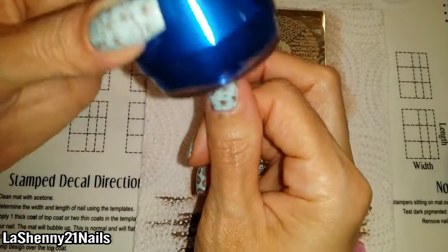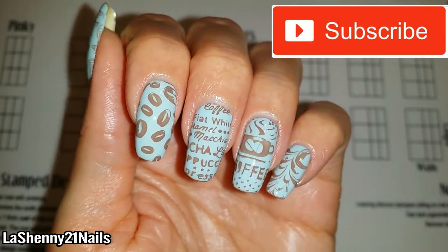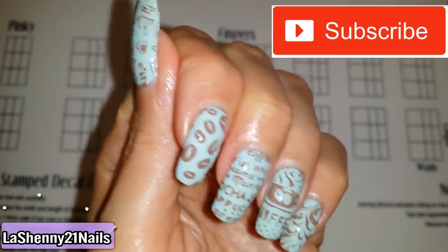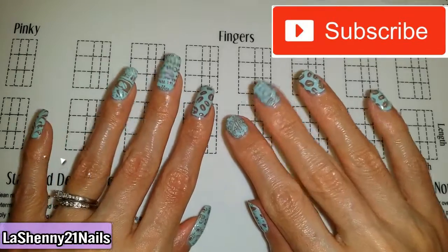This is the end of today's video, I hope you enjoyed it. If you have any questions or comments please be sure to leave them down below, and please subscribe to my channel if you haven't yet — I'm going to be trying to post more videos. Follow me on Instagram at Lashenny21nails. Thanks so much for watching and I hope you have a wonderful day. Bye, I'll see you next time!